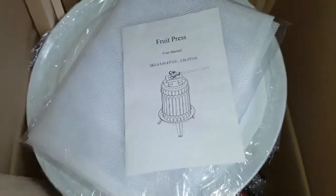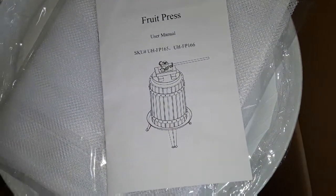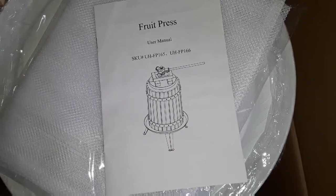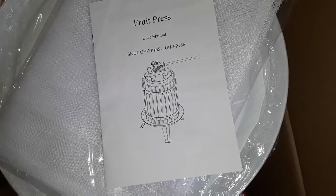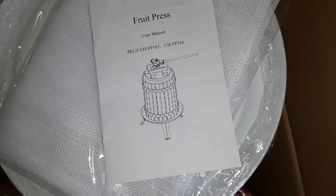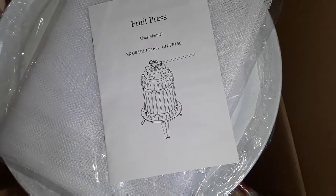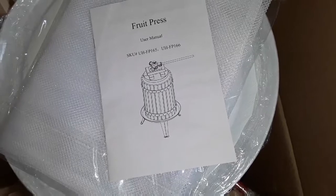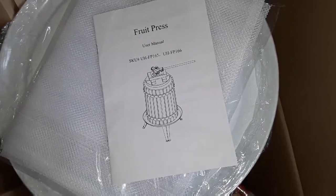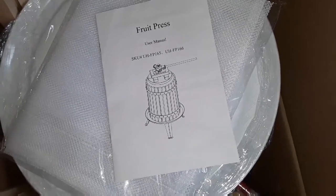Hello everybody, it's Kim. I wanted to show you what I just picked up — it was just delivered. I have waited four years until I finally found one at a price I could afford. I picked up a fruit press. It holds a little over three gallons of mashed-up apples. I do have an apple crusher coming but that's going to take a couple weeks from Amazon. I've been watching these — it's a really good rated press, four and a half plus stars, and it normally runs right around $150 to $160.